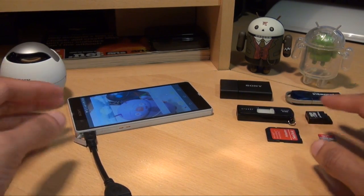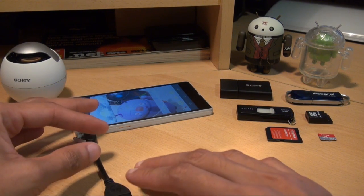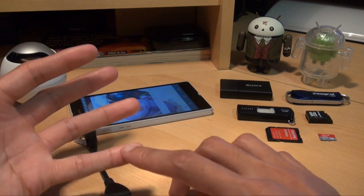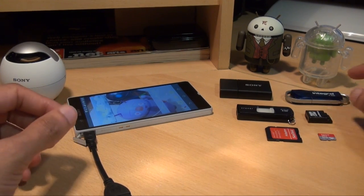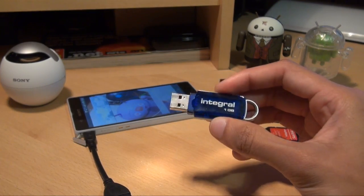Now what I will say before we go any further is that anything you plug in in terms of storage onto this device needs to be formatted with the FAT32 file system. Anything like exFAT or NTFS will not work on this device — it needs to be specifically FAT32. First off we'll try the Integral 1GB USB memory stick that I've got here.